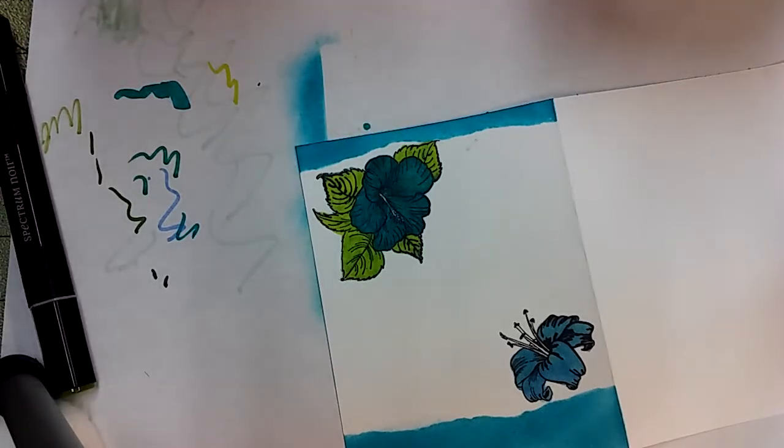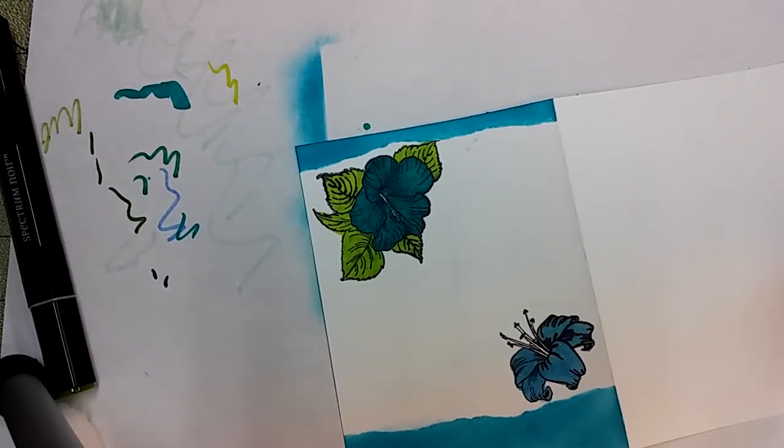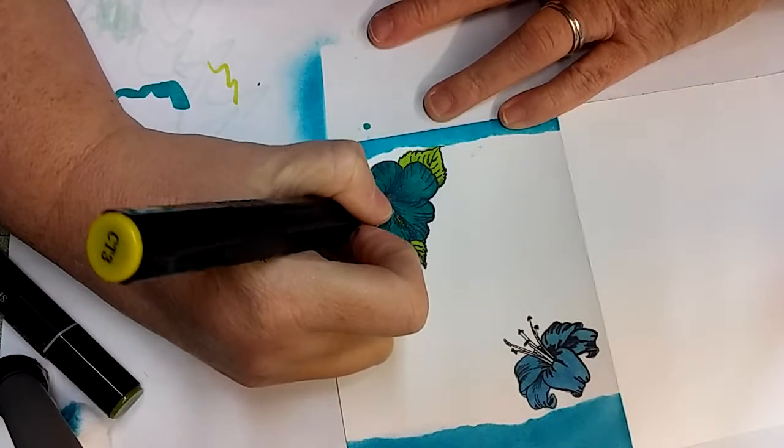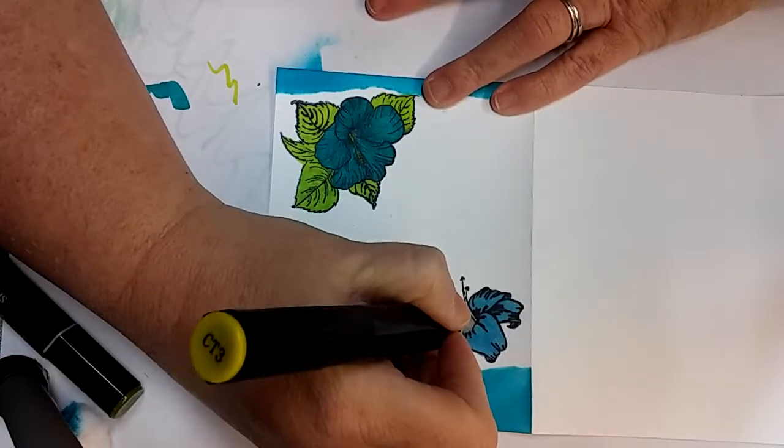I'm going to cover these up while I'm done with them. Okay, I'm needing a yellow, so I'm going to go back and get a yellow. I'm getting CT3 — you'd think I'd have this all ready to go, but I wasn't, as usual.